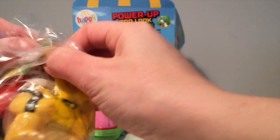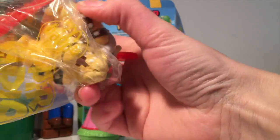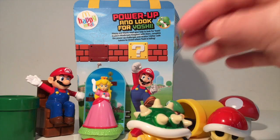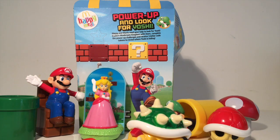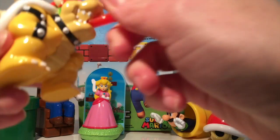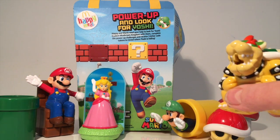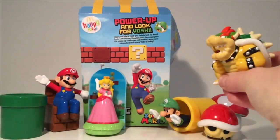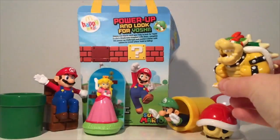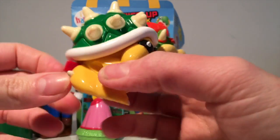Bowser! King Koopa! There we go. He's got fire sticks. Totally, totally awesome. Let's press the button. Wow — let's have a look in slow-mo, because that looks pretty cool. That is awesome. That might be my favourite toy from this set and he actually looks like Bowser, which is really cool. He's very shiny.